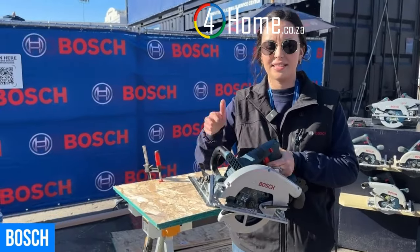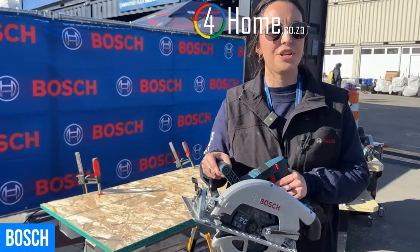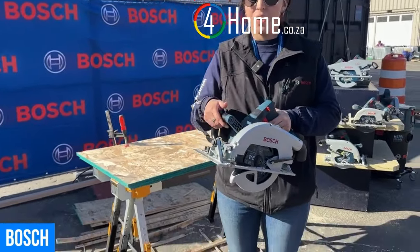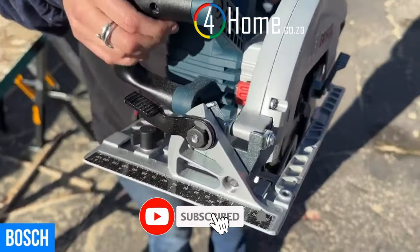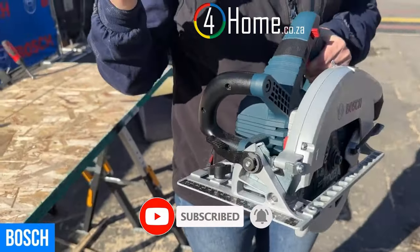This is a blade-left design — what does that give you? Better cut line visibility when you're cutting with the right hand. To add to that cut line visibility, we have a cut line LED at the front of the saw. This is really a saw from dusk till dawn — it illuminates the workpiece so you can see your chalk line all throughout the day.